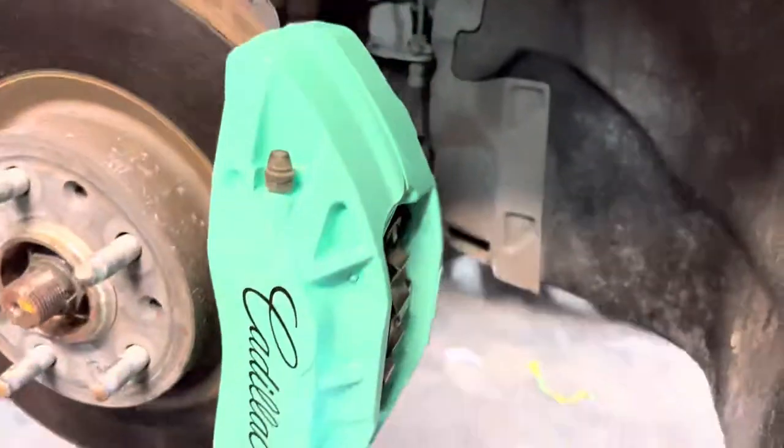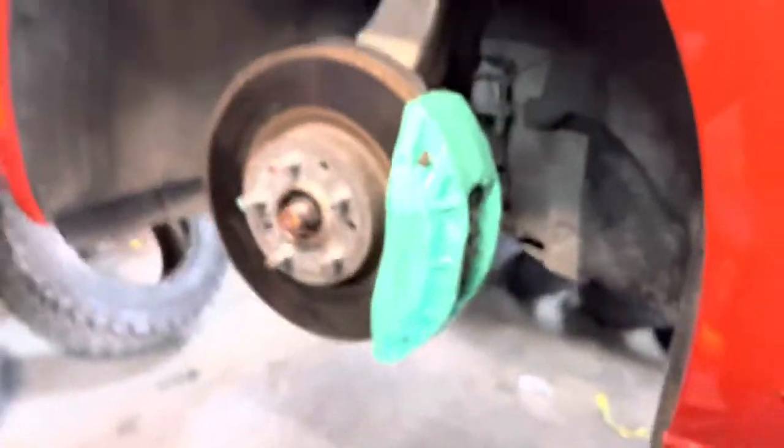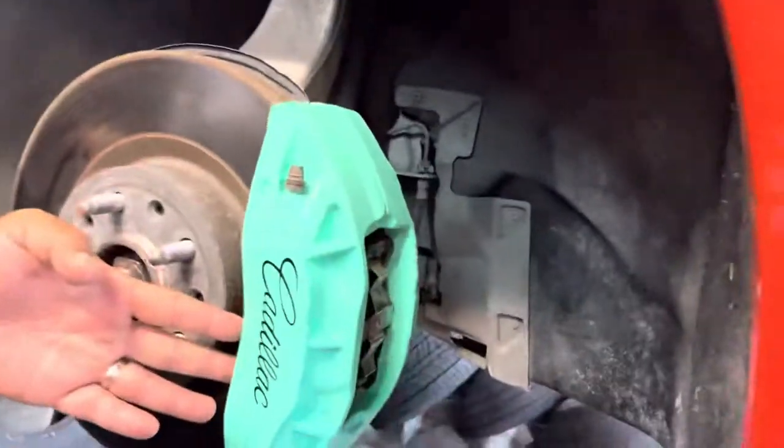Caliper dressing is done. Check out the beauty, man — look behind it. Lifetime warranty, clear-coated, ready to stop on a dime. Calipers are matching the wrap. You'll see when we bring it inside and wrap the Lac.